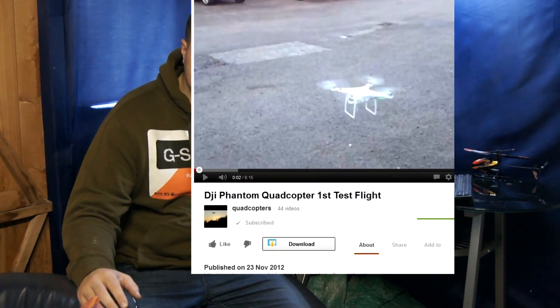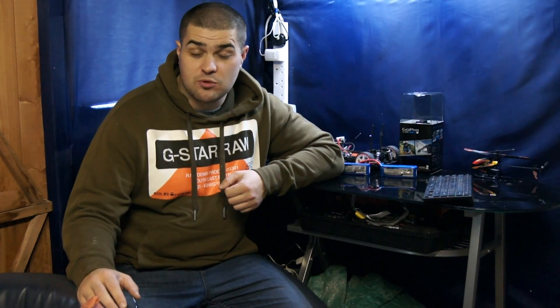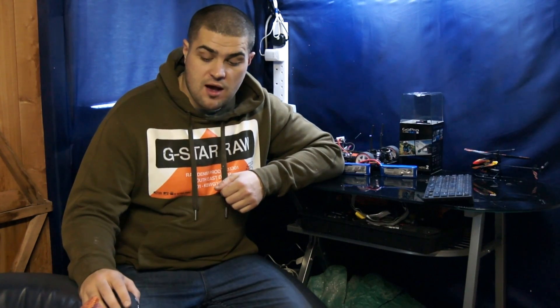Hi guys, just wanted to talk to you today about DJI Innovations' new quadcopter called the Phantom. This is a first for DJI, releasing a fully ready-to-fly quadcopter. I've pre-ordered mine. I was made aware of it around the 22nd of November. Quadcopters.co.uk accidentally leaked one of their videos of it flying, and once people got hold of it, they had to take the video down. That sparked my interest in this quadcopter.